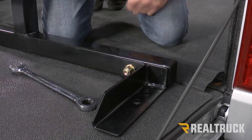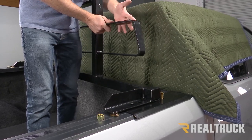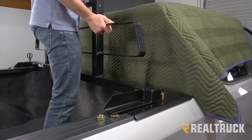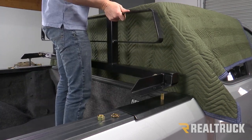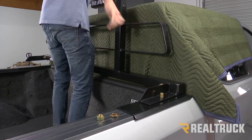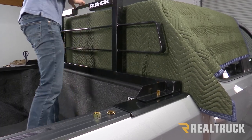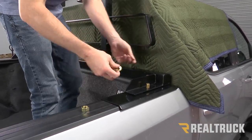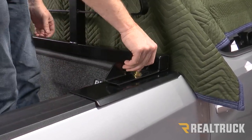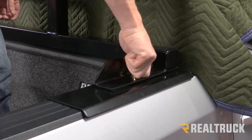Repeat the same process on the opposite side. We recommend putting a blanket over top of the cab — this is a big heavy rack and while you're installing it, make sure you protect the cab. Now lift up the entire assembly and line it up to the bolts in your stake pockets. Once those are lined up on both sides, put on your flat washer, lock washer, and nut finger tight on both sides.